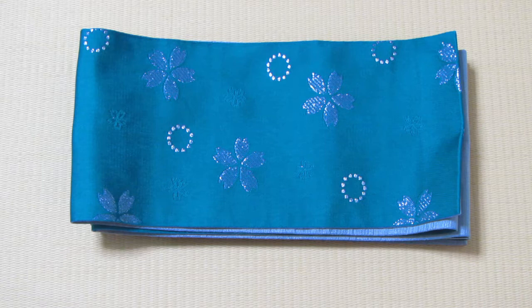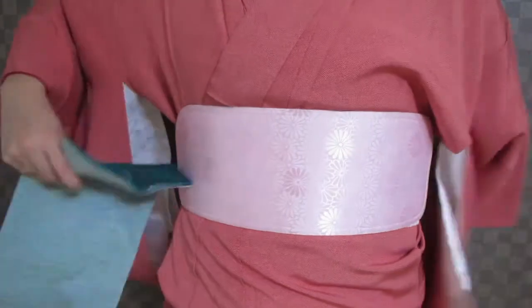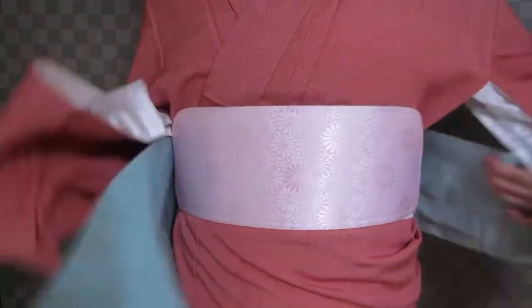For this musubi, you will need a hanhaba obi. Start with the obi in your right hand, bring it around your back to your right hip.